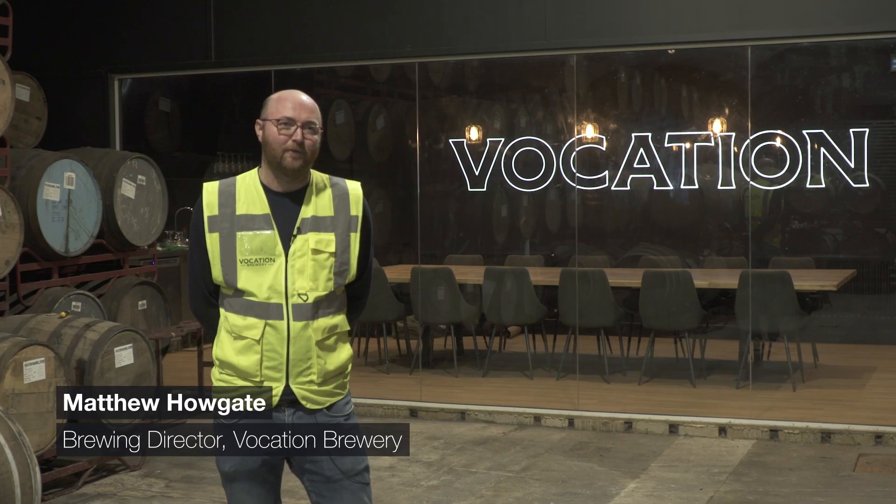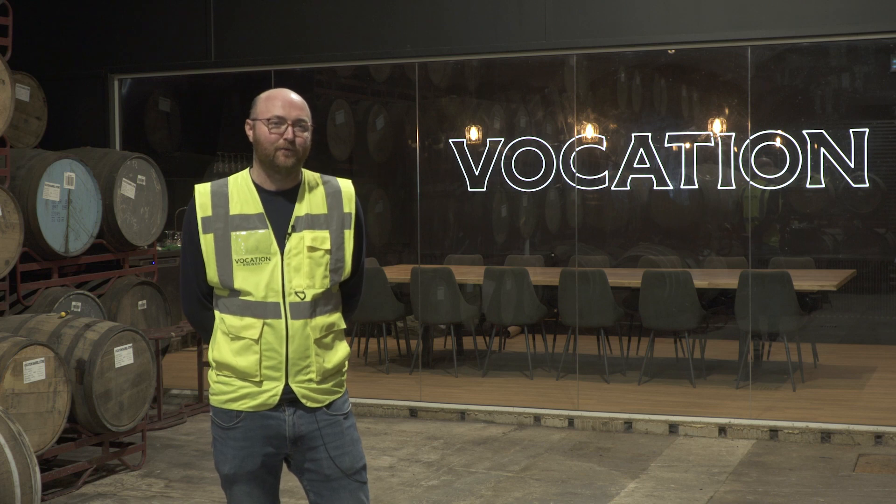My name is Matt Haugate. I'm the Brewing Director at Vocation Brewery in the United Kingdom. We have the Flex Blend from Anthem Par on site, which we use for decarbonation and blending of our products here at Vocation Brewery.